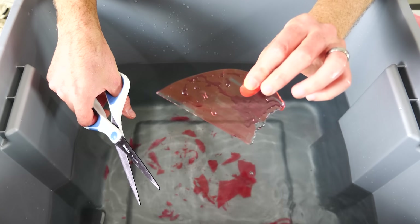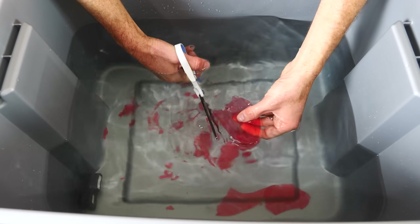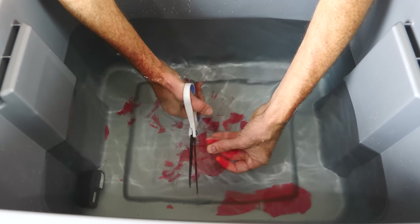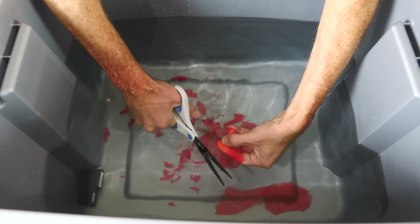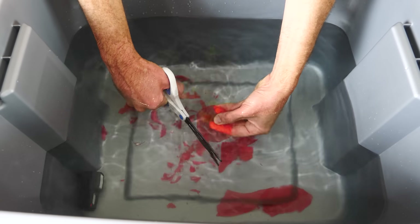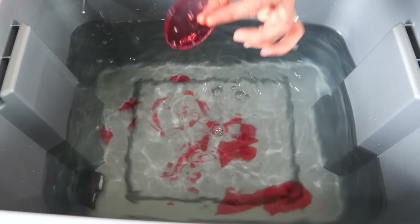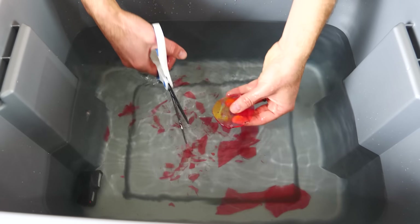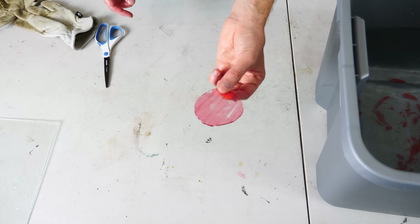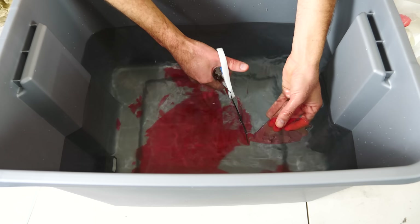Watch how I can make a circle out of this piece here. Look at that — it's actually not even that rough of an edge, it's not even that sharp. I cut a circle out of glass! Okay, let's try to cut another circle out of this and see if I can do it.